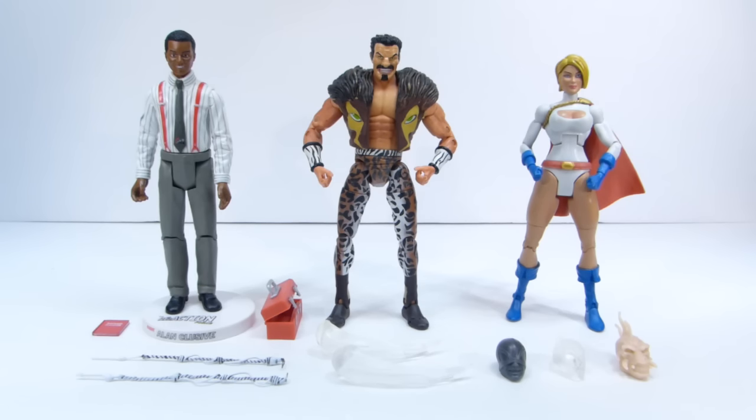Hey there YouTube viewers, this time with another haul video. Here we have a bunch of loose items I got from various places.